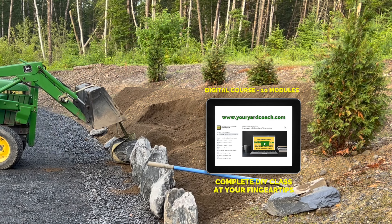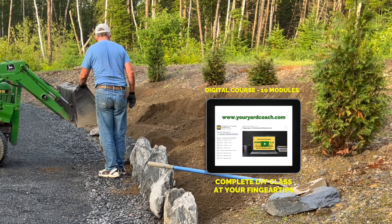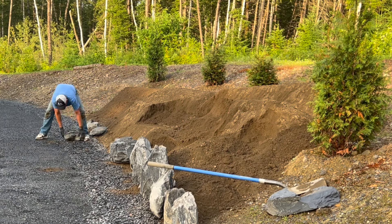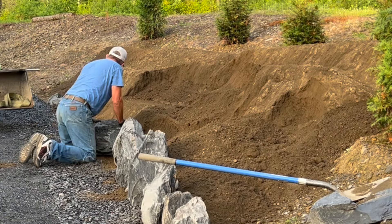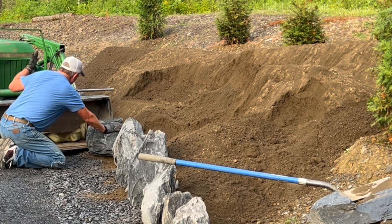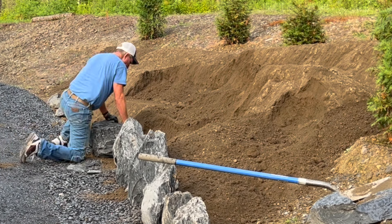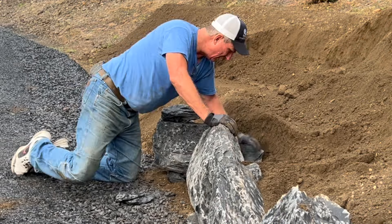This particular boulder I specifically excavated out because in hillside planting it's a good idea to have some kind of central access point. This boulder provided that — it had a very square shape and a very flat top, making it a great step rock. It's actually one of the lowest points in the whole boulder line.